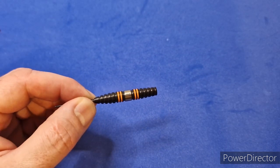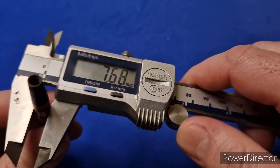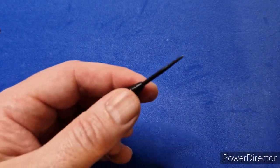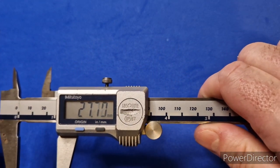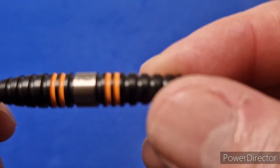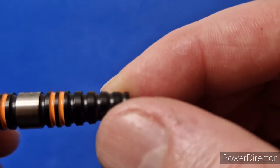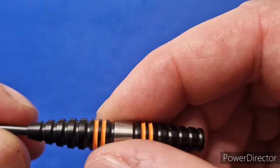Let's get a little measurement. Diameter: 7.7mm. Length: 45.8mm. The point: 27.7mm. Look at these grooves — I really like the grip on this. Got a little Red Dragon logo, always etched on the barrel somewhere. Look at the finish on this — for a dart at £30, the finish is awesome. I'm going to enjoy throwing these.